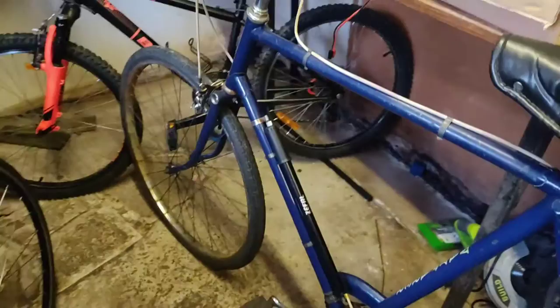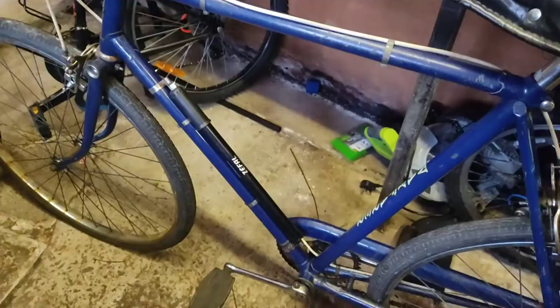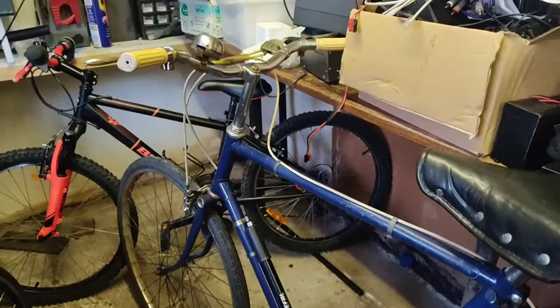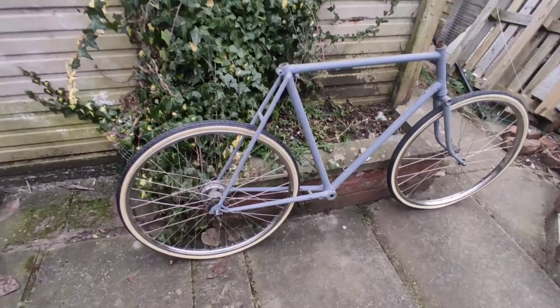I've also got some Schwalbe Delta Cruisers which I think should fit on here, but I know Velocipedium had some issues — not sure if that was just the cream ones or the tan ones, but we'll give them a test. The wheels actually had new tires on as well; they look like kind of rally reproduction ones. There are also a couple of pumps, so they might be an upgrade to the modern pump — although that works and does the job. We'll go pick them up this afternoon.